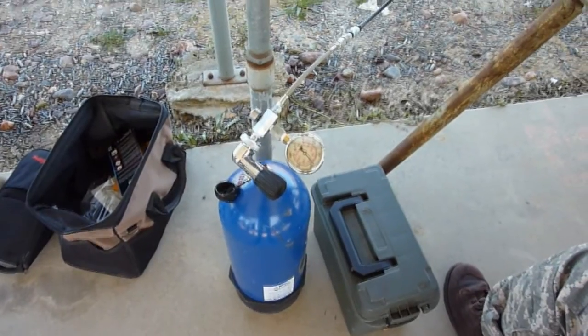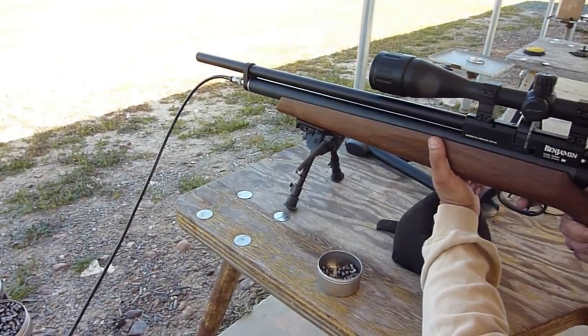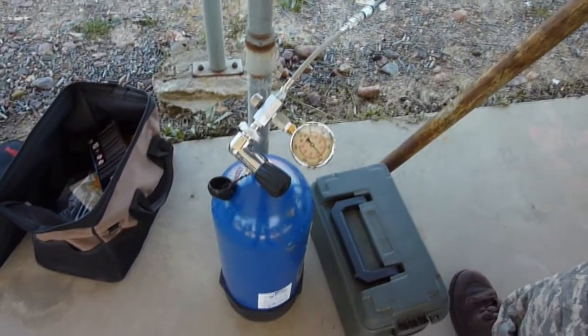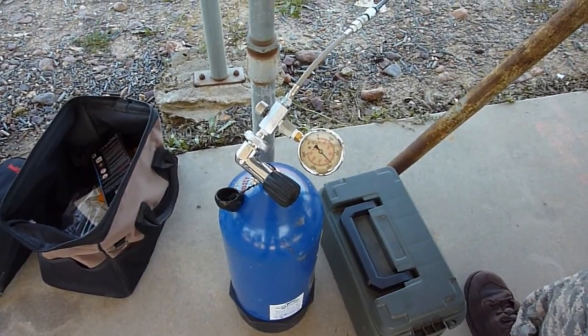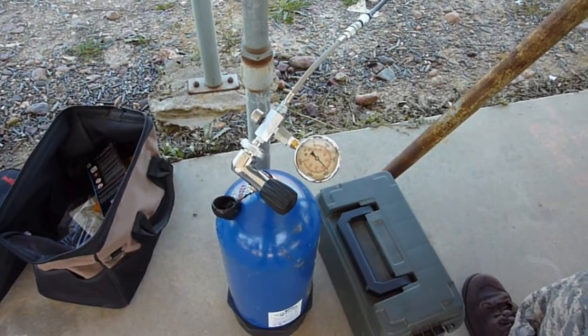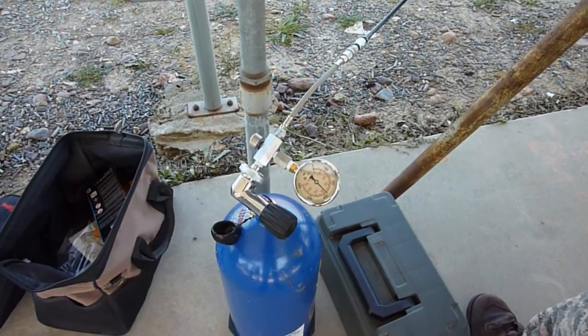Normally you refill these pre-charged pneumatic air guns and you get so many shots and you've got to refill. This is a 3,500 PSI steel tank, and you can see it's down to 2,800 PSI, so your fills get less and less shots per fill each time you charge it.